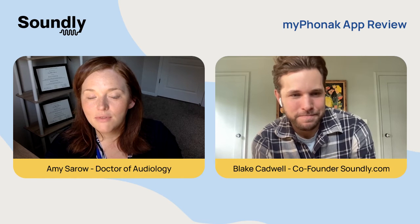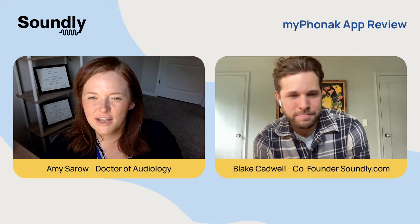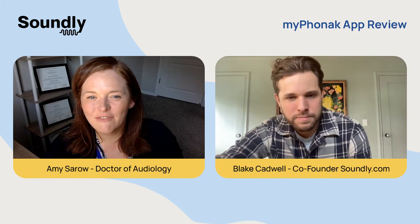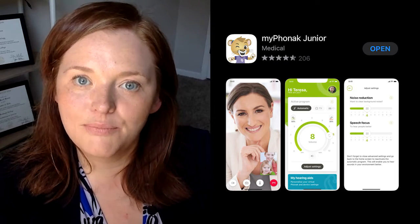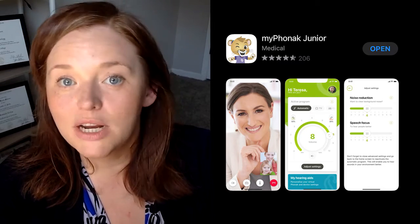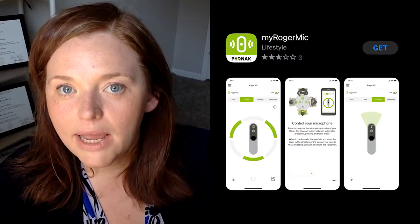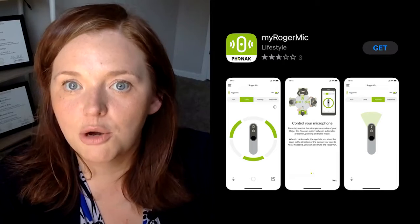Absolutely. You have the main one, the My Phonak app, which you'll use for your hearing aids for most adults. And then for pediatrics, we have the My Phonak Junior, where they have some controls that they can access with parental control features. And then there's another app, the My Roger Mic, where you have some additional controls if you do have a Roger product.